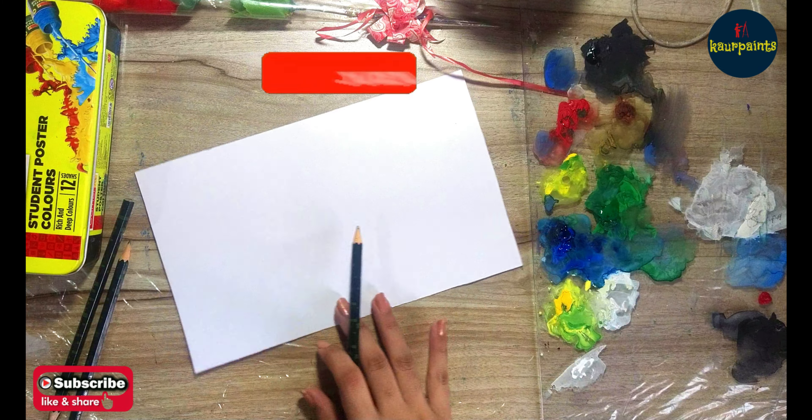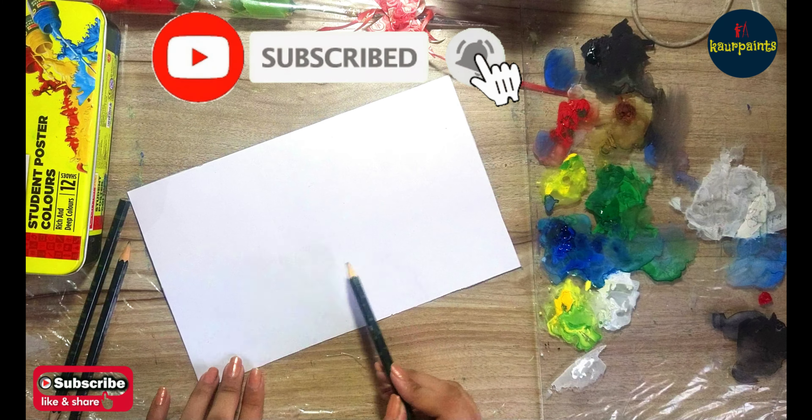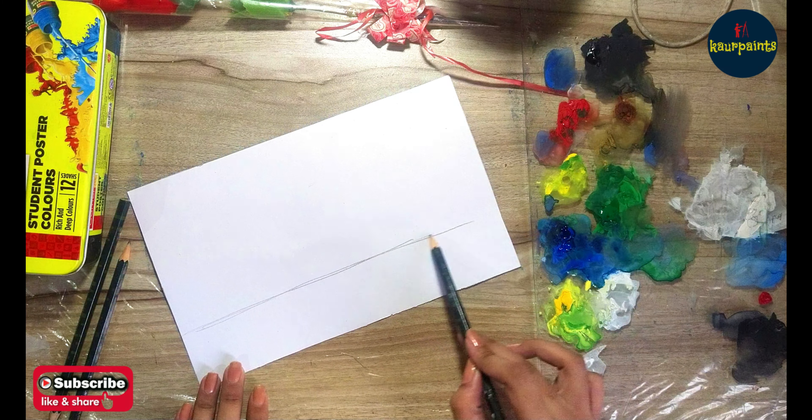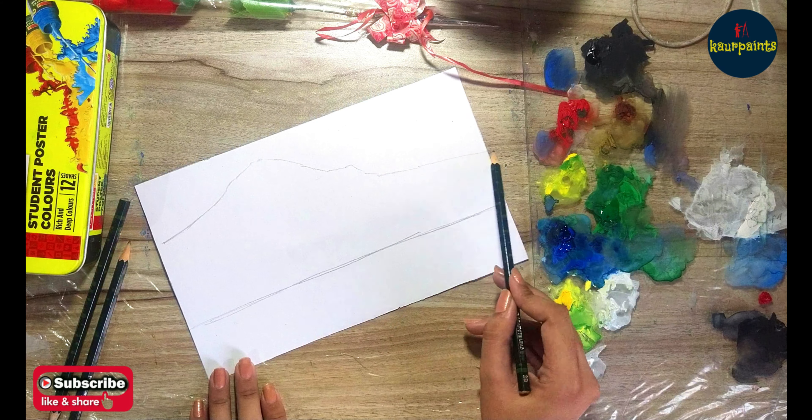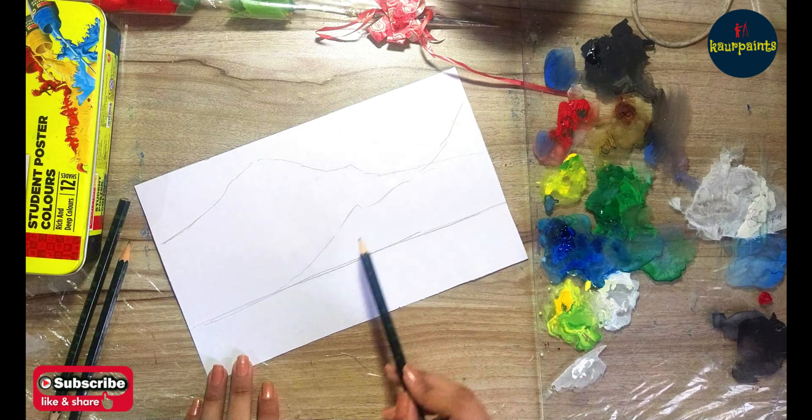Before starting, if you are new to my channel, kindly subscribe and press the bell icon to get notifications. We are going to start with the simplest sketch in the world — just draw a line between the sky area and the land area.